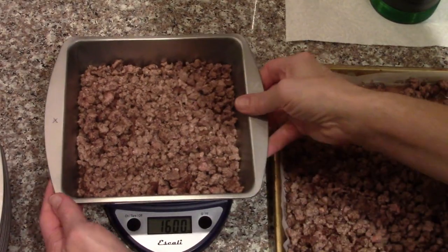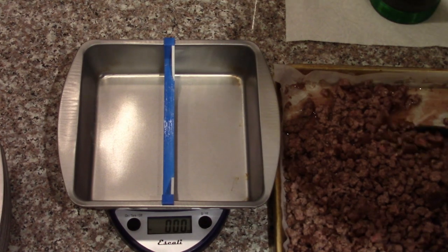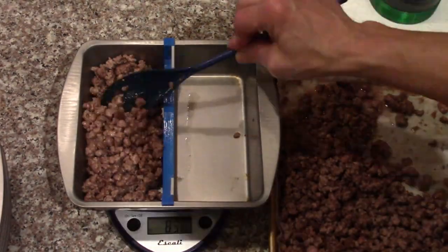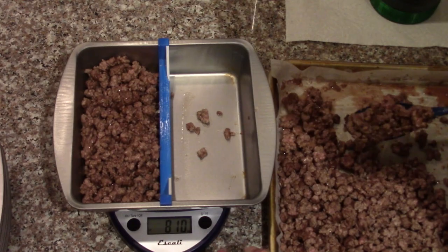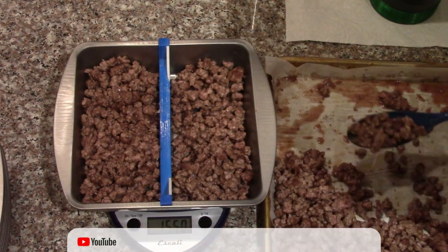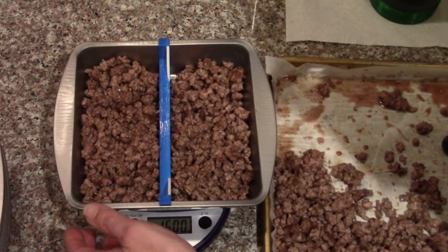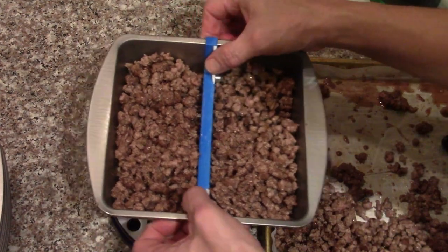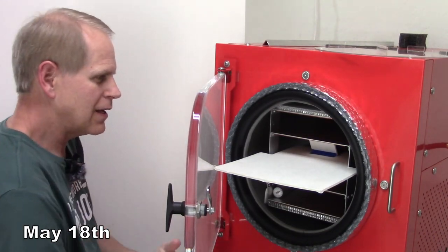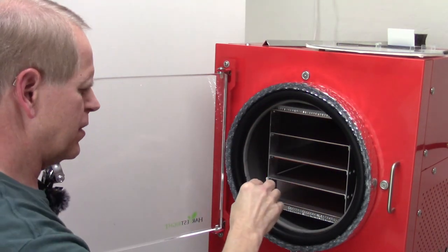First pan: 16 ounces. The next one, I'm going to use the divider so I can get the two halves in there — I need eight ounces on each side. So another pound — half pound on each side. That can go ready for pre-freeze. We'll get the defrost fan out. It's time to set up for the next batch.